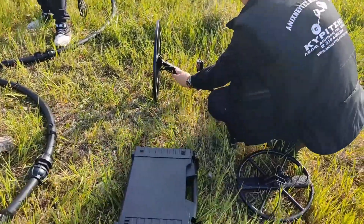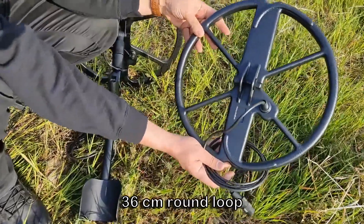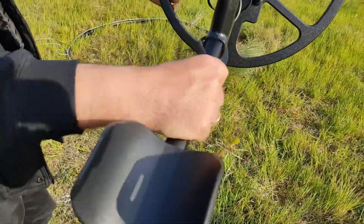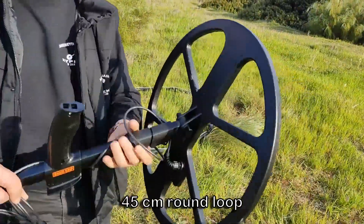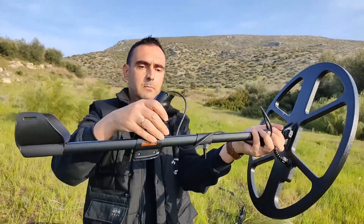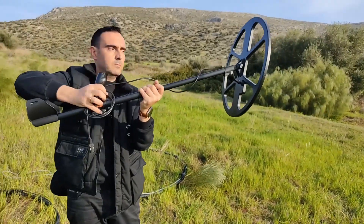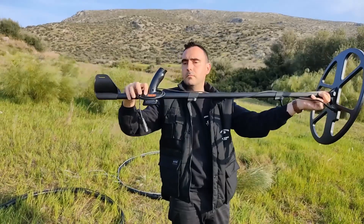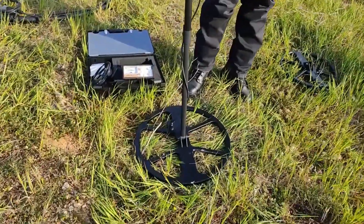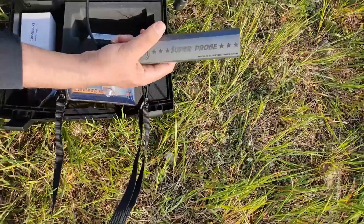The loop coils locate small objects and pinpoint accurately, especially in narrow spaces. 36-centimeter and 45-centimeter loops are available with a three-piece telescopic pole. Using the Superprobe to find a metal-free spot to adjust the frame coil with the ground.